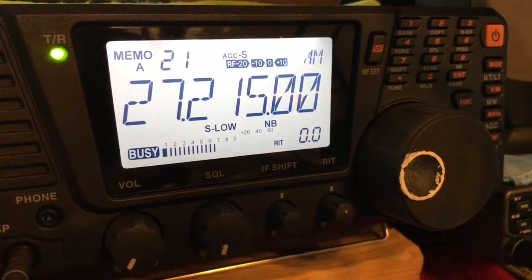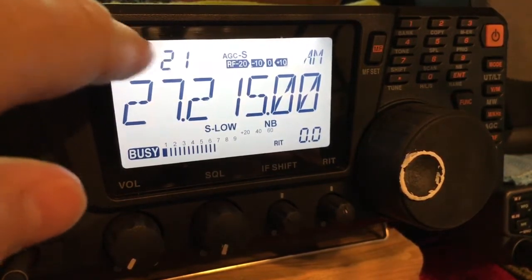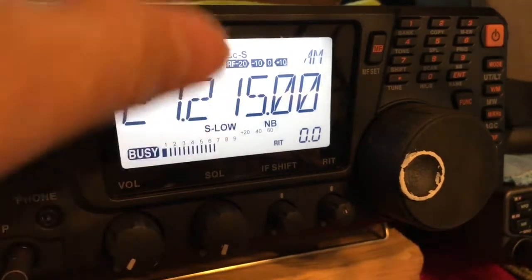I use the P scan and the B scan a lot. It saves you a lot of time. Right now we're in memory mode, which means things are programmed into the memory of the Lincoln.